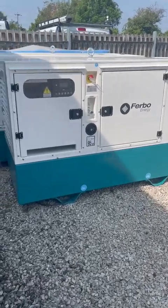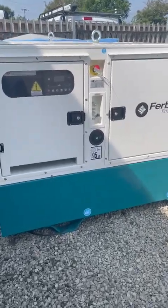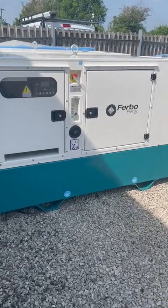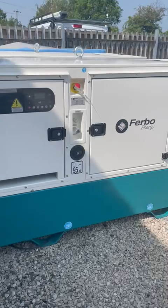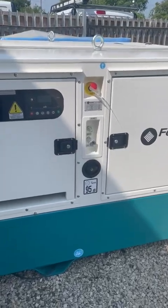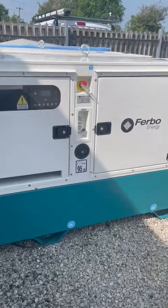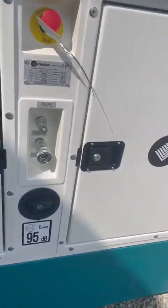Hi, Phil Connor from Target Power Generators here. I thought I'd give you a quick video and walk around of some of the sets we had in stock that we were talking about. So here is the Yanmar FE33 single phase generator — these are really high specs, so come on in.